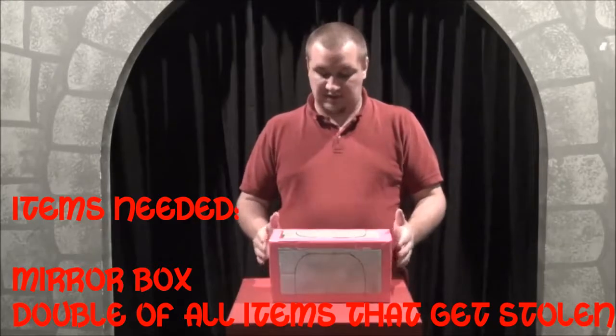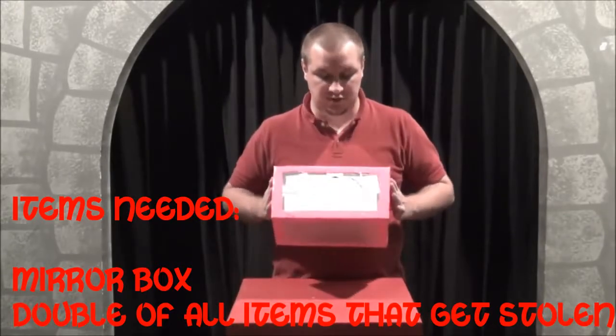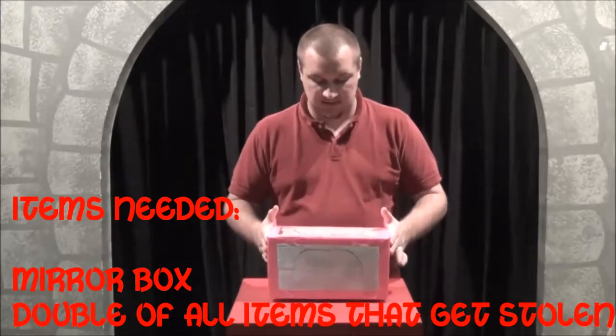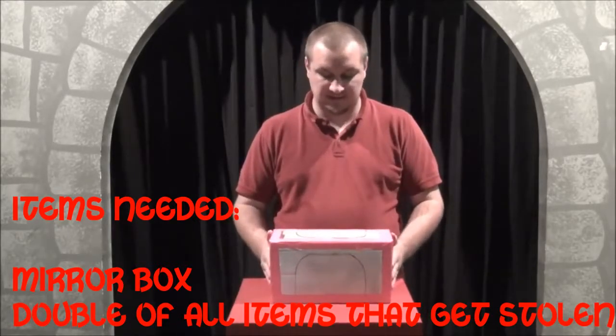Because you don't have to have it. Now this is the alternate way, and what you're doing is you're using the mirror box from the other lesson where we used this.